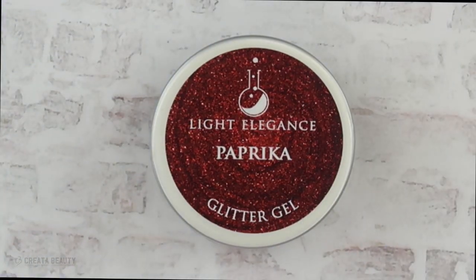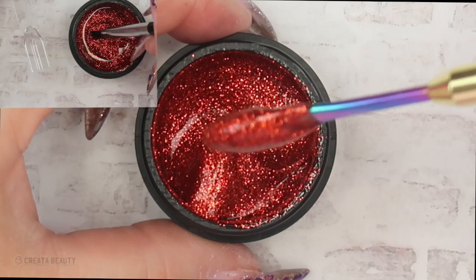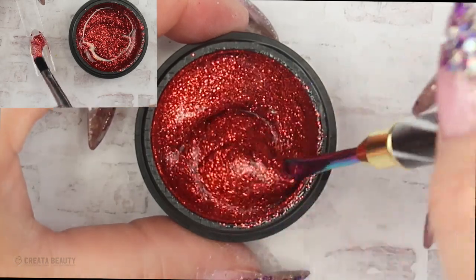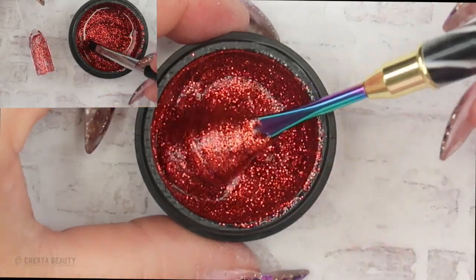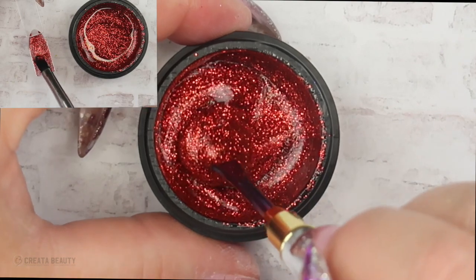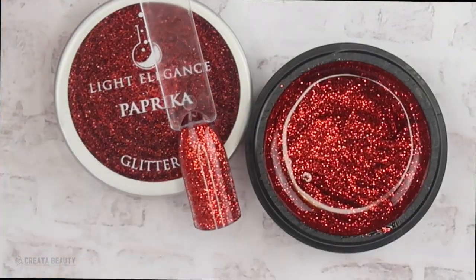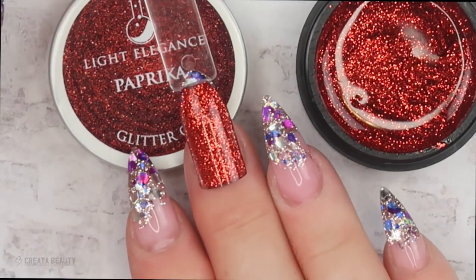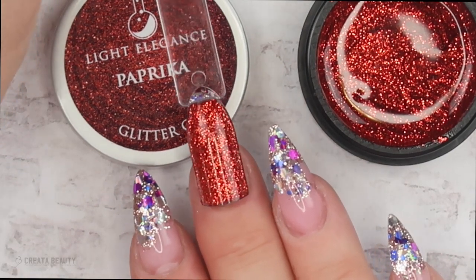The next glitter gel is called Paprika. This is a stunning glitter gel — like fire in a pot. It's like a burnt orange, a deep burnt orange with maybe some dark red. Here's Paprika after two layers — I would call this a Paprika Red or Paprika Orange. It's such a deep color. This is a ten finger gel for sure; I love this.